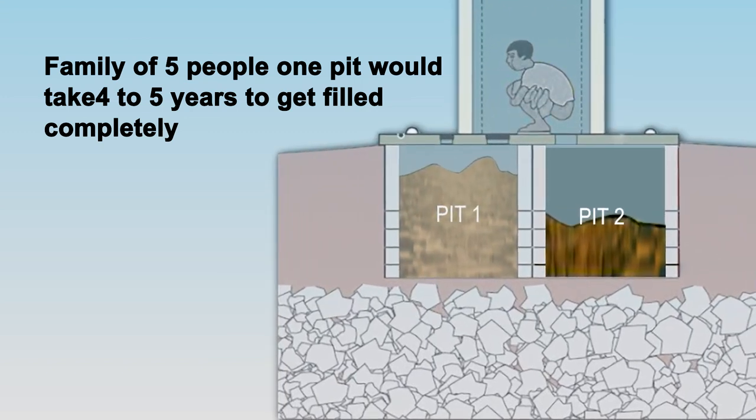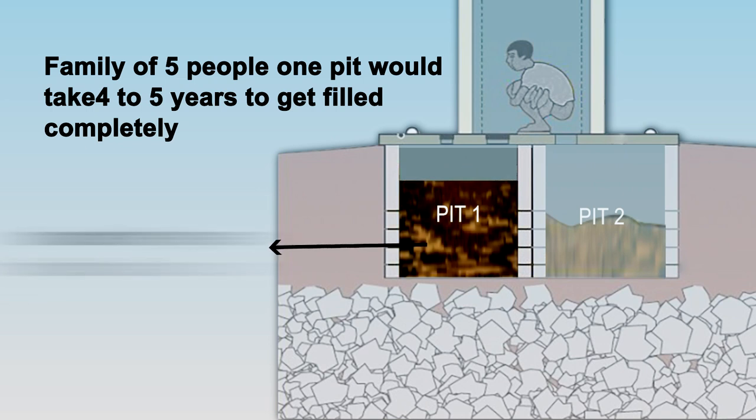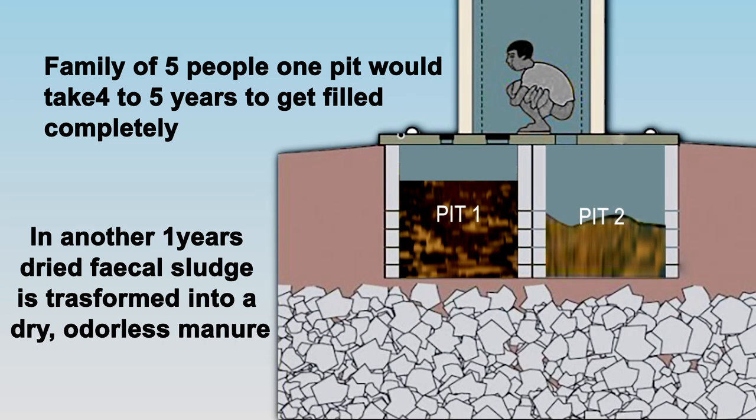Then the second pit starts filling. As a result, the waste material in the first pit decomposes in another one year. This dried faecal sludge is decomposed into dry and odourless manure.